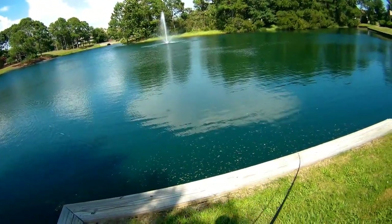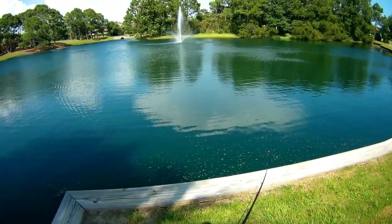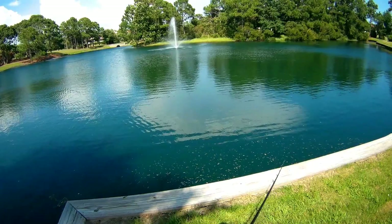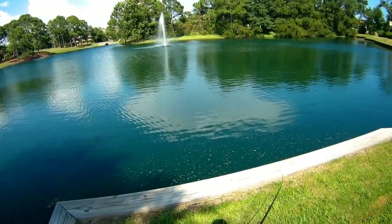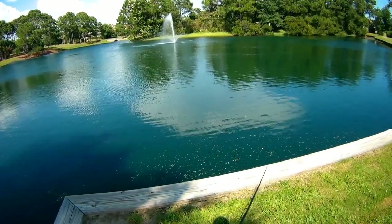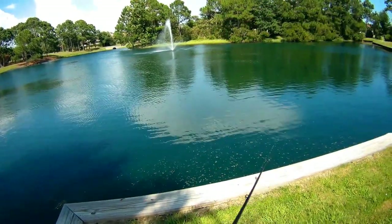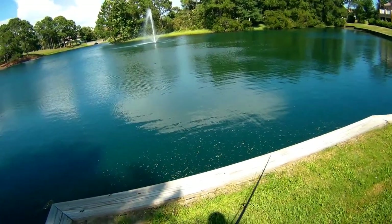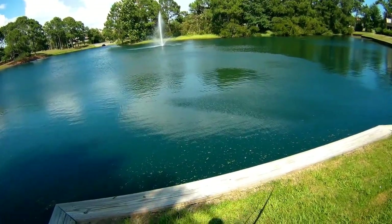A lot of times when it's super hot like it is, water temps are super high. They get a lack of oxygen at the top of the water, so they'll go deep and a lot of times you have to fish deep. So I don't know how the frog's going to do right now until the evening bite. I might have to switch up here soon and just do some deep diving to see what we can catch.